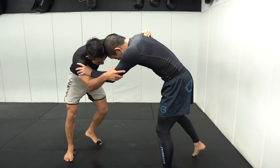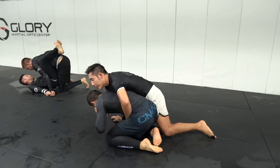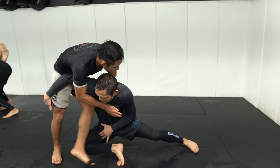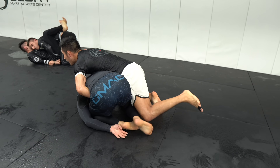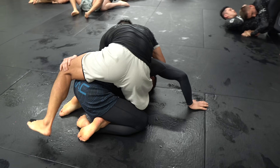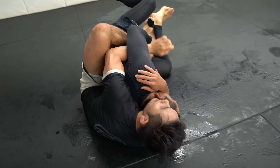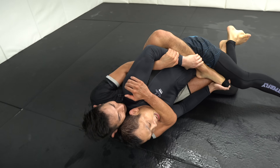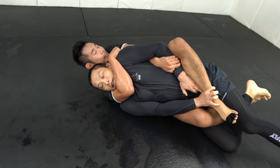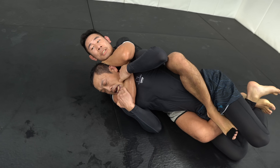We reset. Jay goes for a cool outside leg trip as he pushes my hips to the floor but I was able to pull my leg free and circle to take his back. A great way to finish the choke is by using your underhook arm to control your opponent's wrist. Then start attacking with your right arm, and once you have the crook of your elbow in the middle of your opponent's throat you can release the wrist and lock up the rear naked choke.